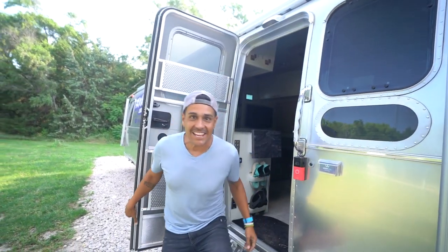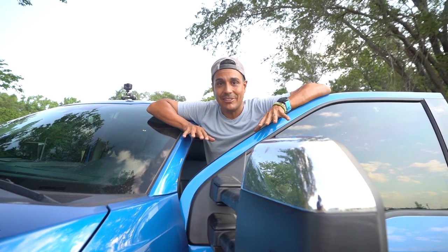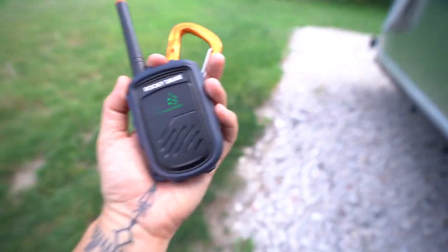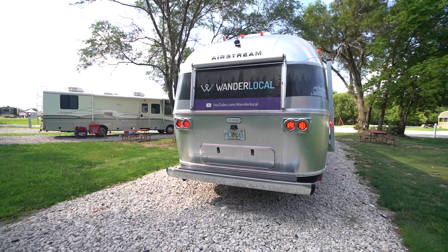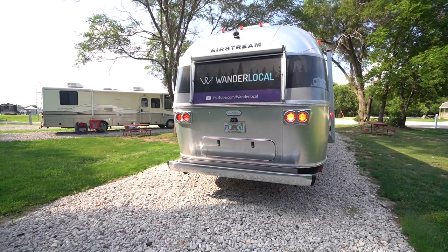Good morning, Hayes, Kansas — we're not in Colorado anymore. We're about to hit the road again, heading off to Wichita, Kansas, and we're going to share more tips along the way. It's good practice for all RVers, but especially important for new RVers, to always check the lights before you pull out of a campground. So Lauren, with the help of our handy-dandy walkie-talkies, is going to go through that process right now. Passenger side is working, driver side is working, flashers are working, and reverse is working — we are good to go.